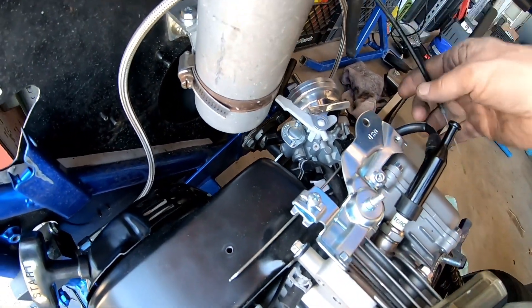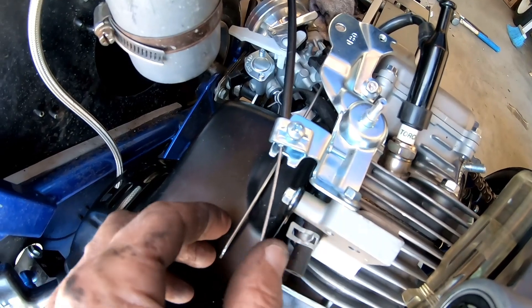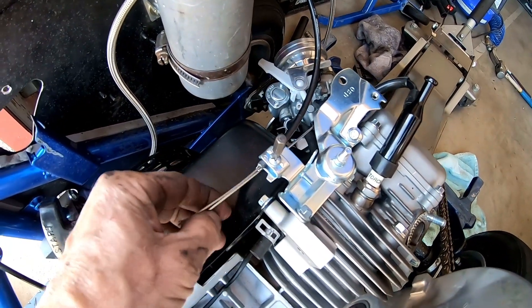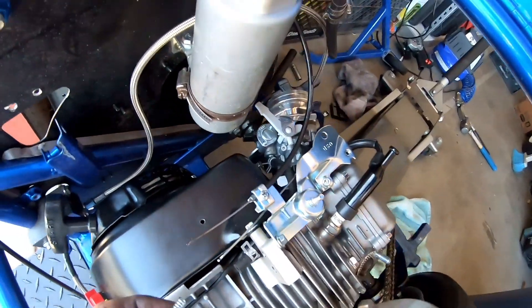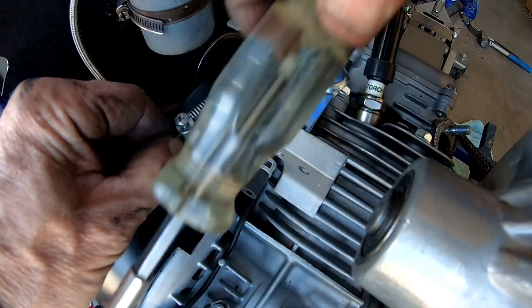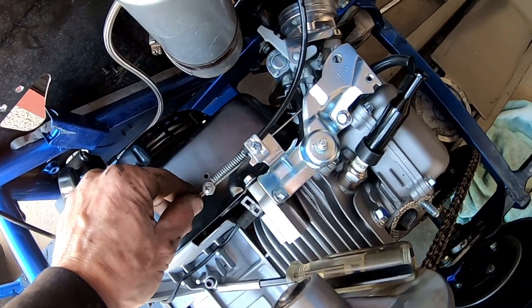Now I'm going to hook up the throttle cable. I'm going to use this stock factory linkage — just hook it right there and hook it to the factory linkage here. Let me just hook it to this little rod. Maybe I'll put a little bend in the rod so it doesn't touch this linkage, and it should be good to go. I'll put the little factory return spring on the cable and tighten this fitting onto the cable and rod at the same time. These are just pieces from the old governor.